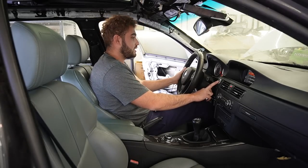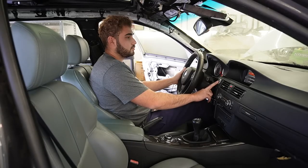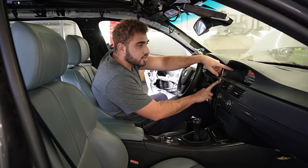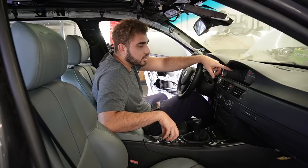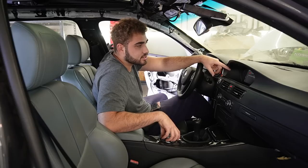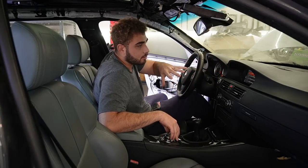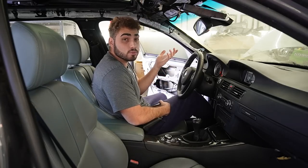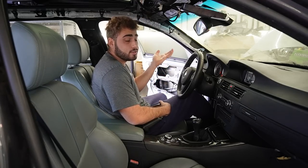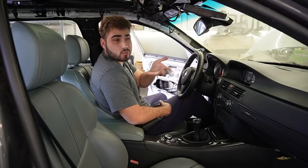So close, guys. I'm getting a message on the dash: 'Start-stop assistant inactive.' It looks like the car is preventing itself from turning on — some kind of failsafe is going on. I don't know exactly what it is, but hopefully we can figure it out. This is quite upsetting, but at least we replaced the brake pads and the actuators — things that needed to get done regardless.